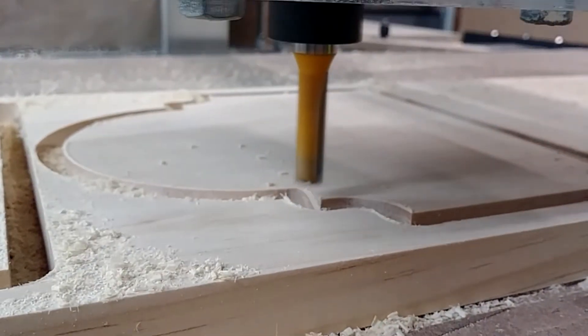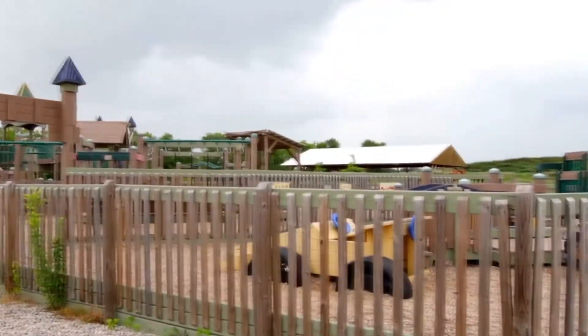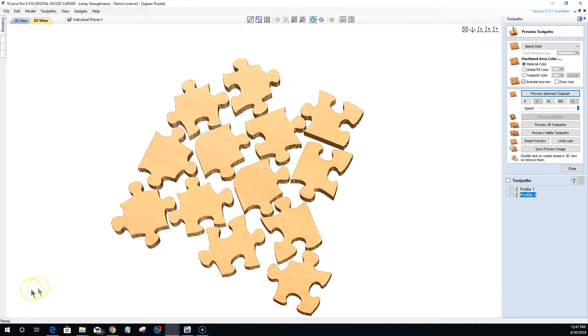The Digital Woodcarver was designed with you in mind. From hobbyists to small shops and even mass production, this machine will meet all your creative needs.